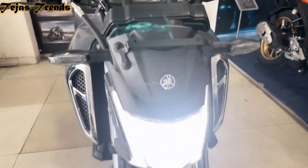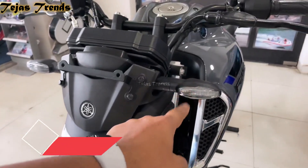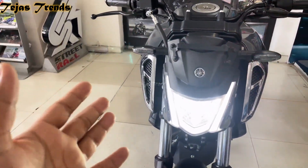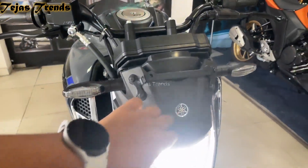The first change between V3 and V4 is the headlight. The second change is the LED indicator, which looks very nice and the intensity is very nice. It gives a good front-end feel. You also get to see a good visor and a Yamaha logo on the front.